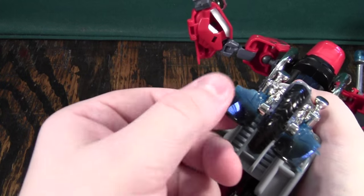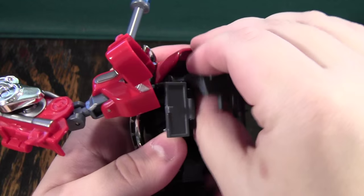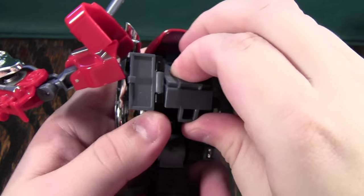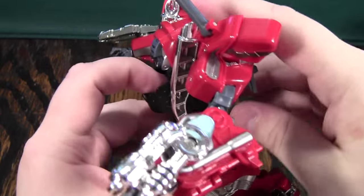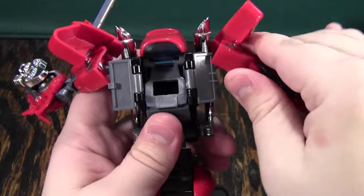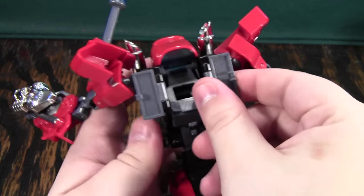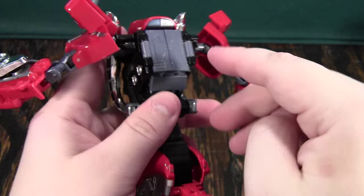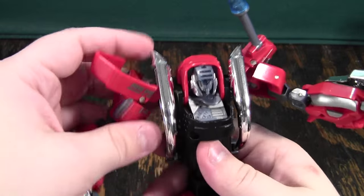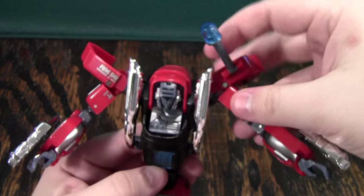You may not want to do that in case you're worried about the rubbery plastic being damaged. Next you'll fold the head out like this, and you want to make sure that this tab here falls all the way to his back. Then you will close up these tabs on his back. I really like the way this works — you'll see what it does in the combined mode, but I really like how it makes his back not hollow.